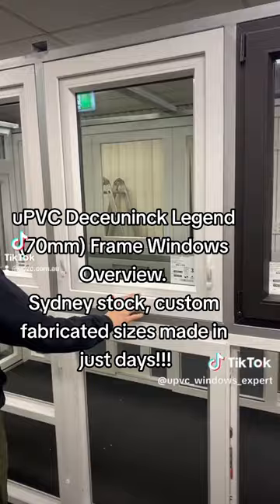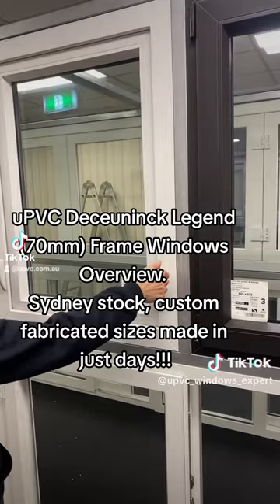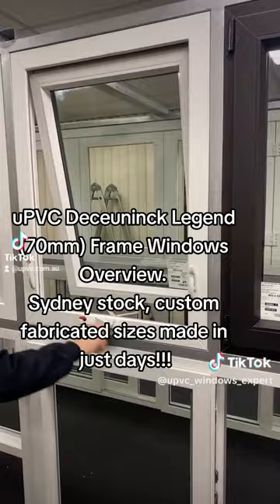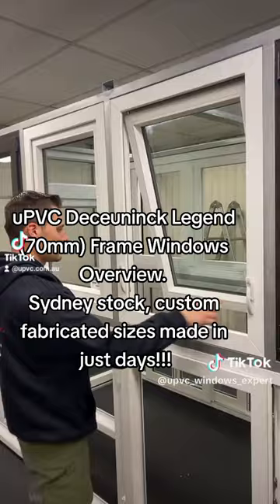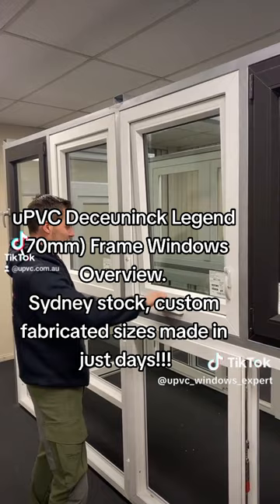Next we have the awning. This one has the Annsbury Troof actuator winder, with Maxim sash locks on the side. You can choose left-hand or right-hand winding, as well as the push-out handle version. In that case we have to use a retractable screen, whereas this one uses a fixed screen.